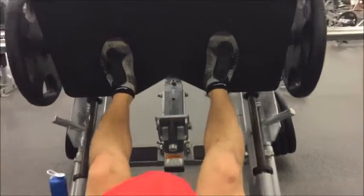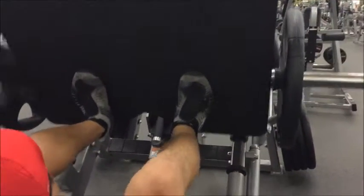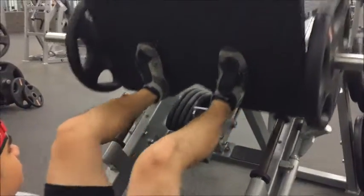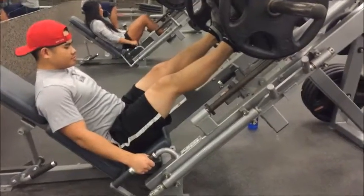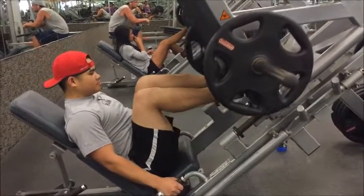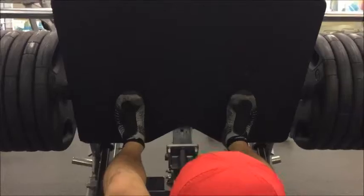We're starting out with 4 warmup sets on the leg press. It doesn't have to be lightweight or heavyweight — just enough to get your blood flowing and muscles loose. Make sure to have correct placement on the platform, and make sure not to lock out your knees at the very top of the exercise.